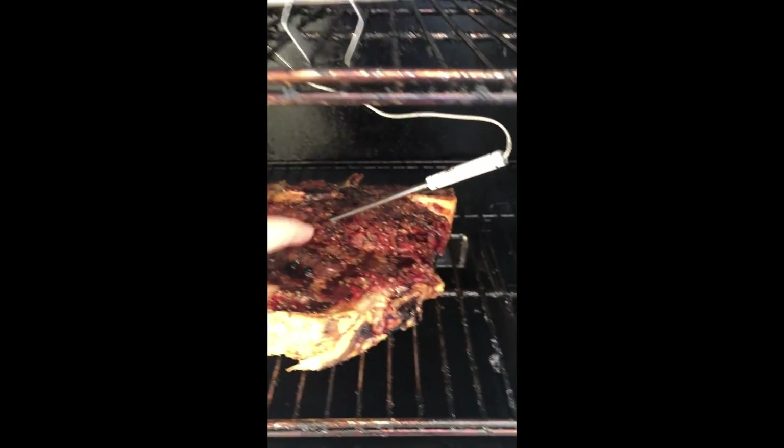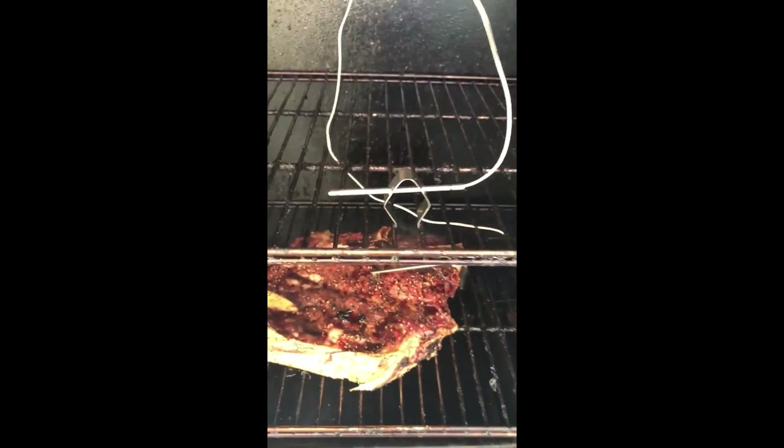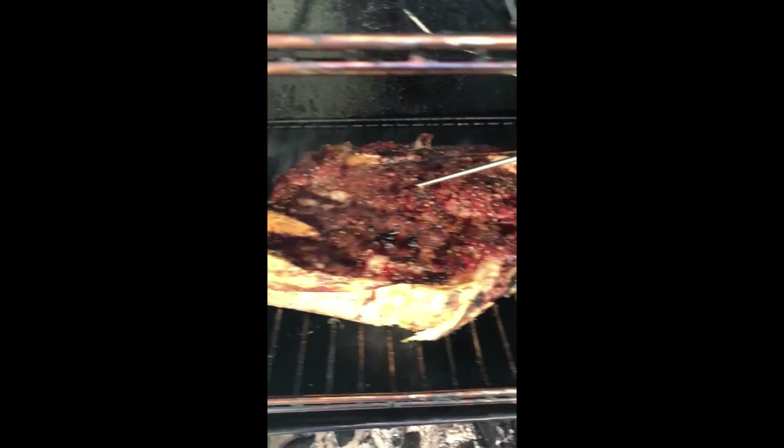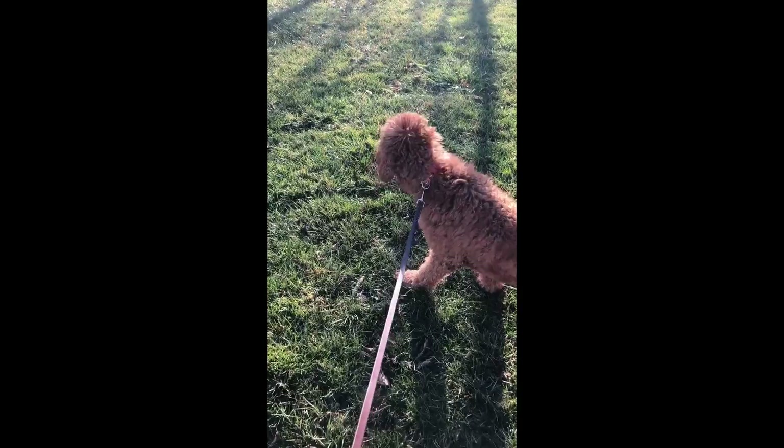It's been about three hours since we put this chuck roast on. It's got a nice little color to it and it's getting close to about 120 degrees internal temperature, so we're going to let it keep going to about 160.